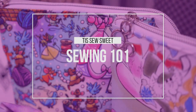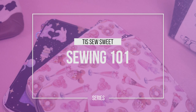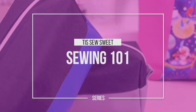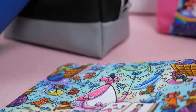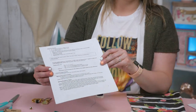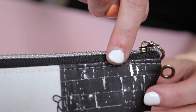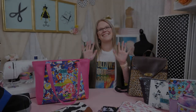Now that we've gotten to know each other some, I would like to welcome you to our Sewing 101 series here on Auntie Tay's YouTube channel. In this series, we will be going over the basics — from the ground up. We will be going over how to navigate your sewing machine, how to read a basic sewing pattern, basic sewing lingo, and so much more. So with all that being said, let's get sewing.